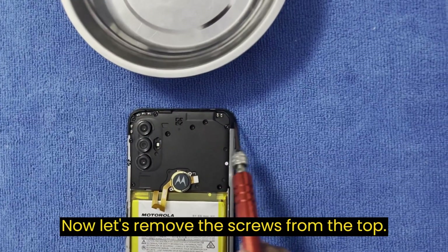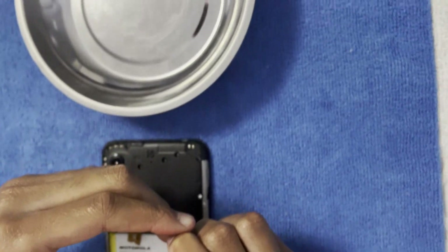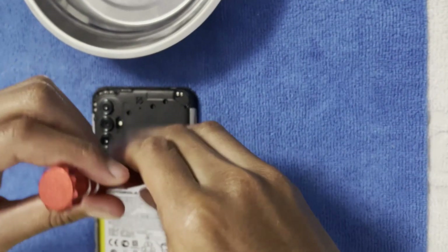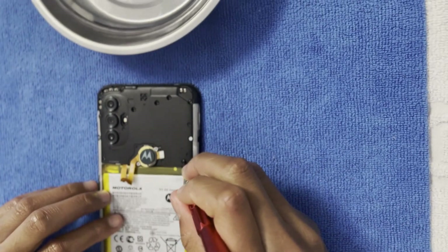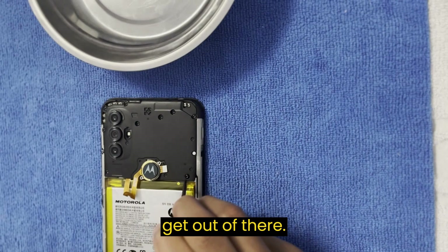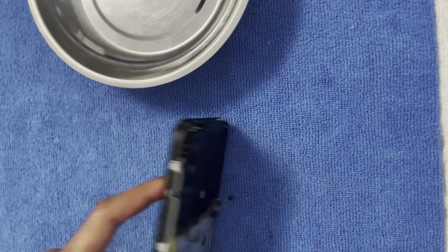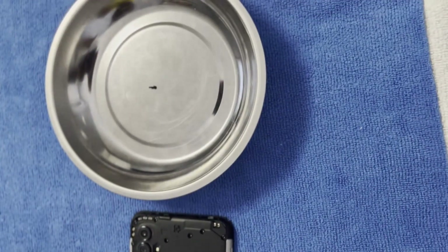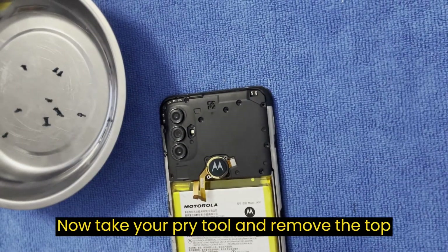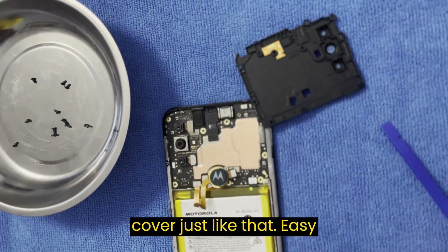Now remove the screws from the top — one screw, come on, get out of there. There you go. Now take your pry tool and remove the top cover, just like that. Easy peasy.